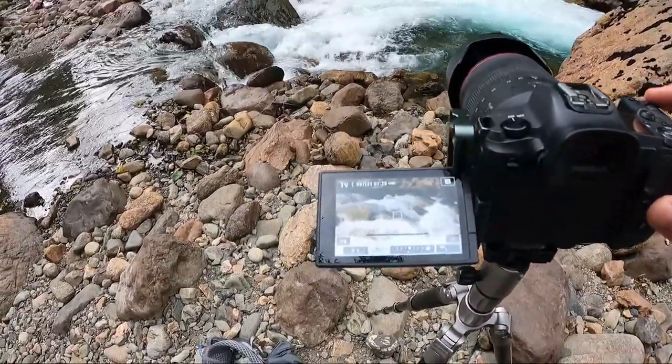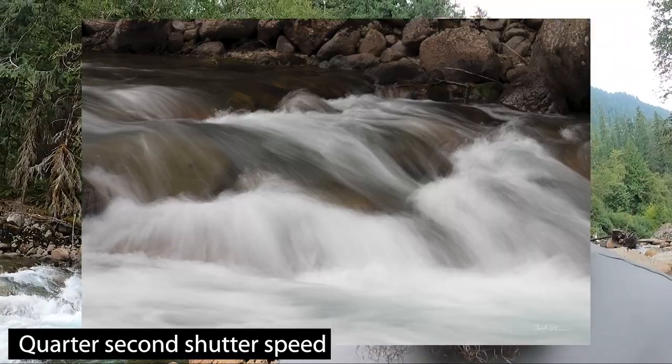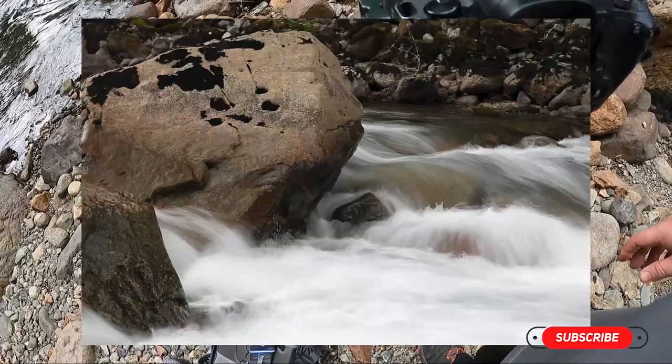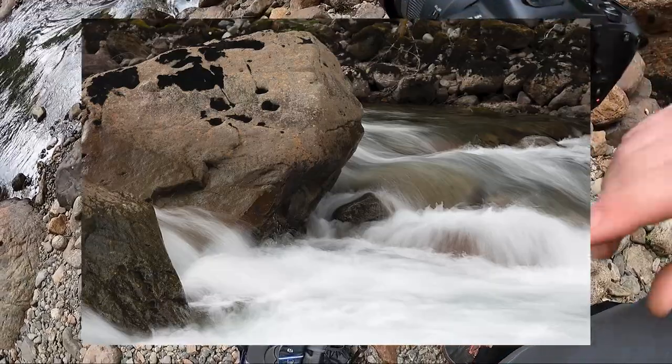Let's speed up our shutter to a quarter of a second. Still not looking that great, and the reason is you've got too much water and not enough stillness in your shot. Let's move over to this rock and have the rock in your shot — now when you take the shot you have something to show that it's standing still while the water is moving. But there's still too much white in that shot, so we're going to need to find another spot because there's too much water flow here.